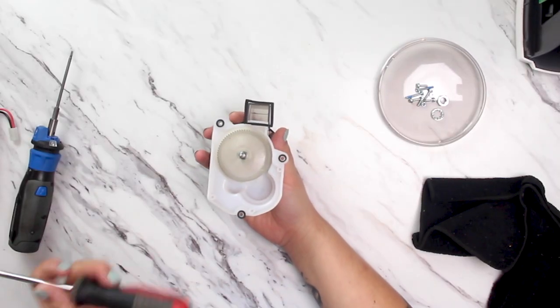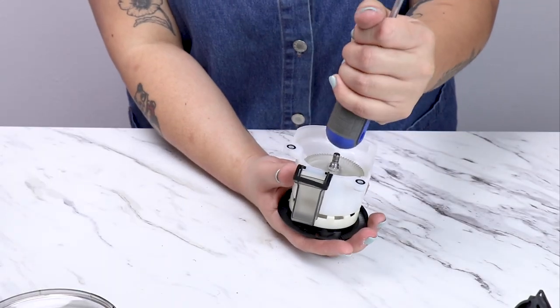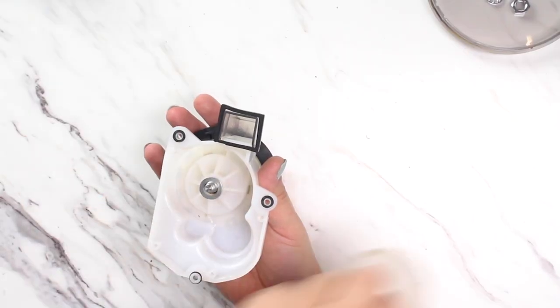Then we'll want to push the drive shaft through the gear. A screwdriver handle generally works to hammer the shaft down and out of the gearbox. You'll want to be sure not to use a metal object to hammer the drive shaft to avoid damage.